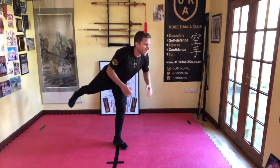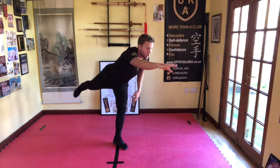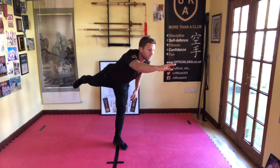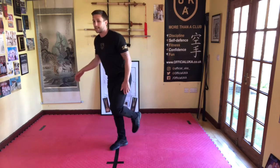Next hold, we're going to do leg going behind. Find your balance, send that leg up behind you, opposite arm or same arm in front — you can do both arms in front like Superman if you want. The key to balancing is to focus your eyes — find something still to look at. Hold it there — five, four, three, two, one — and relax.